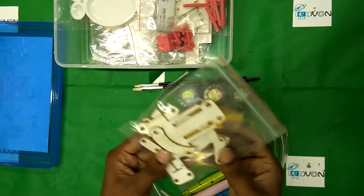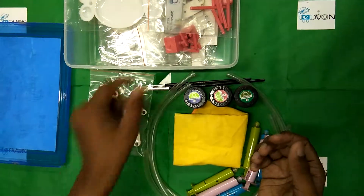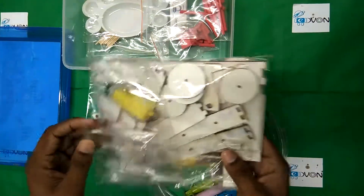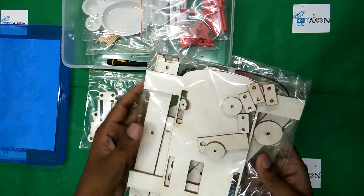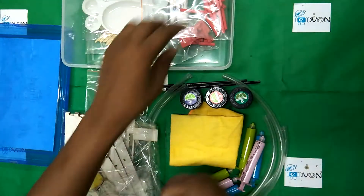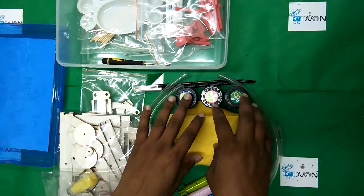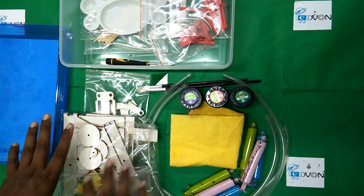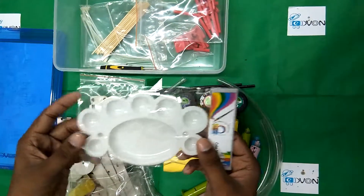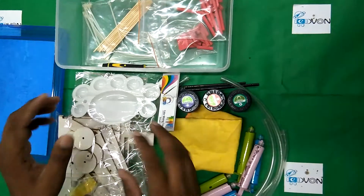These are the parts for the hydraulic robotic arm gripper, and these are the parts for making the hydraulic robotic arm and the mobile robot as well. Students have to use these paints and color all the parts of the robotic arm.